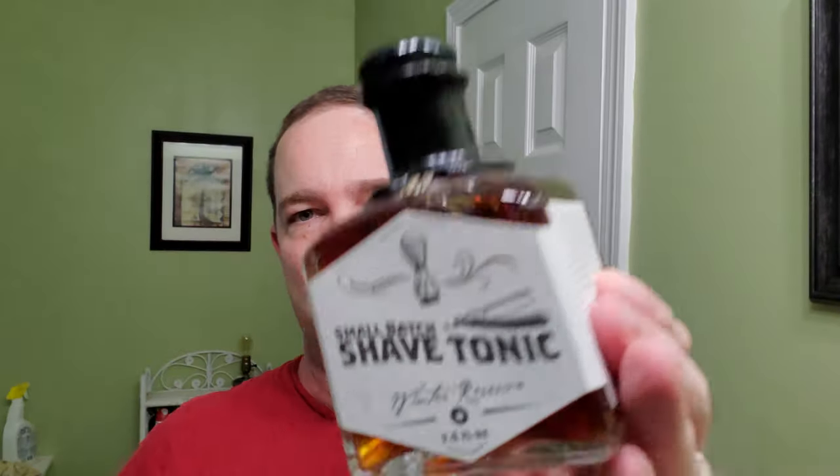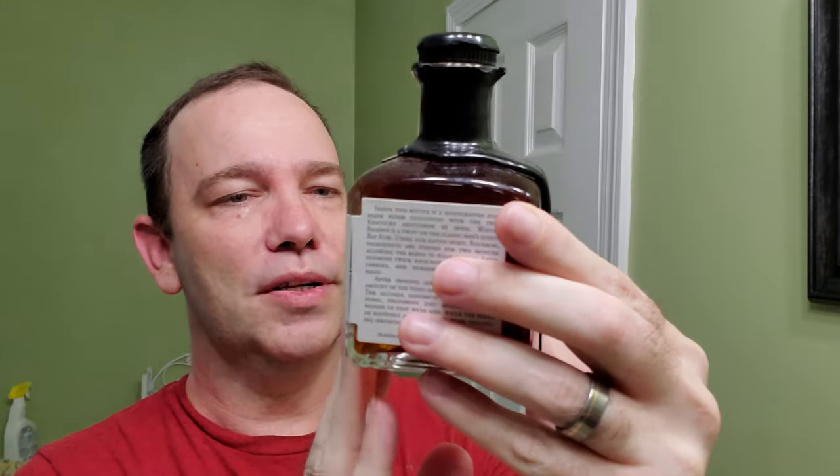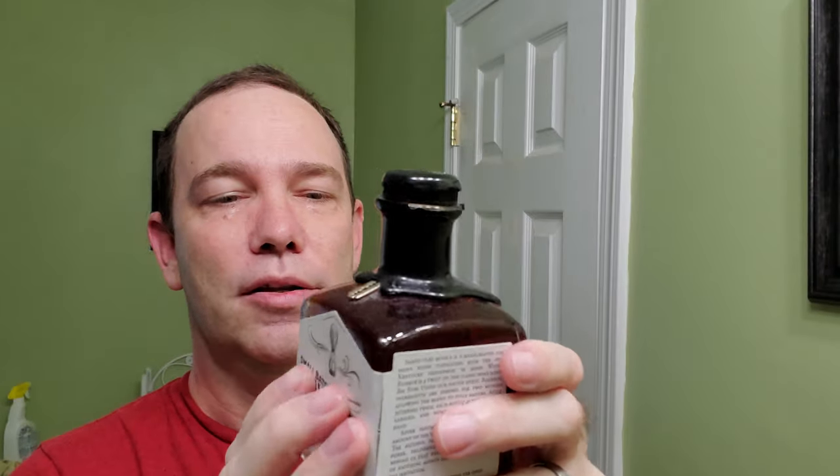We're gonna use the shave tonic Winter Reserve. Mine's dated 11-15-17. Me and my wife were going to visit her family in Indiana and I actually stopped by the Derby City shop just to get this. It was kind of on the way — there's several routes you can go to Indiana — we just took a little side trip and I picked it up.